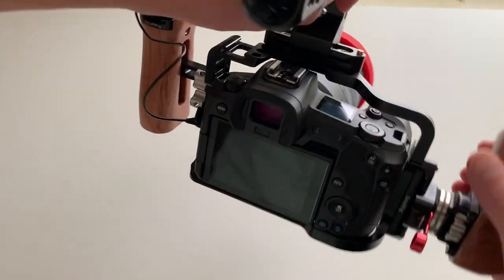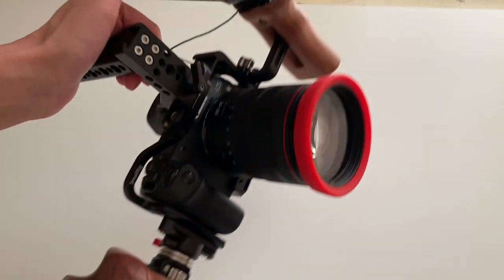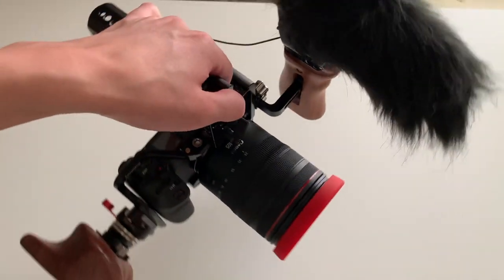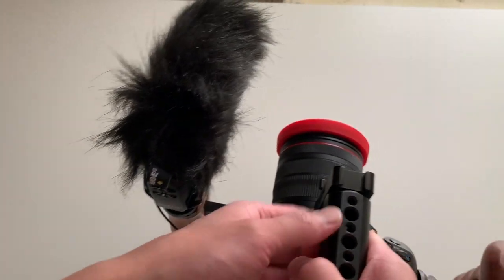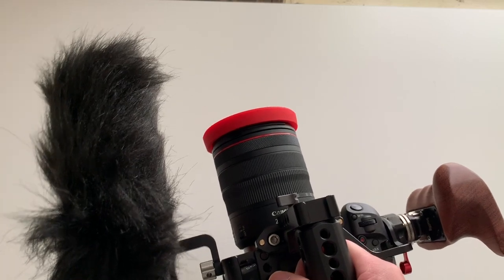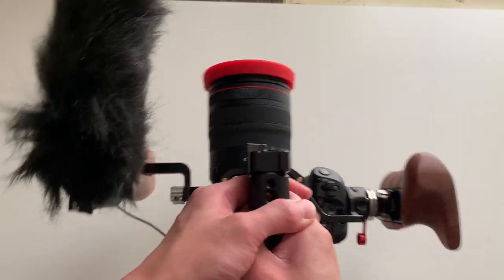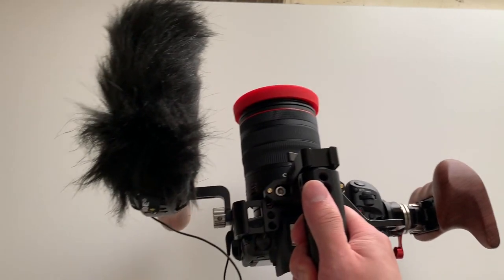Overall I'm pretty happy with this setup — I'm using it more for a mobile setup and to make it easy to use with my slider on a tripod. The top handle is especially useful for low shots or if you have a slider mechanism on the ground, making it easier to move the camera back and forth or get low-angle shots. For example, doing a car review and wanting a nice low-angle shot of the exhaust — holding the camera from the top handle makes a big difference in stability and ease.